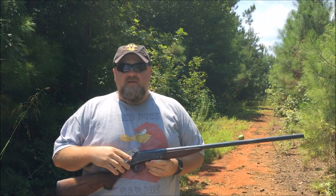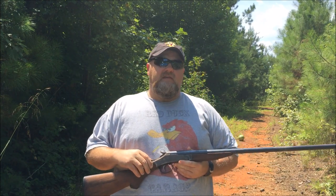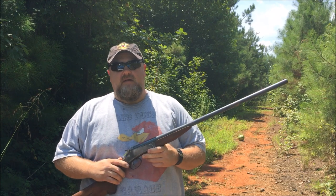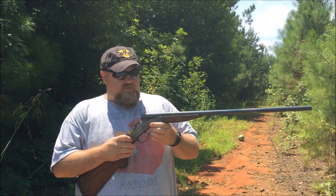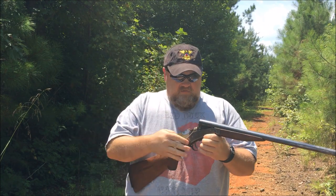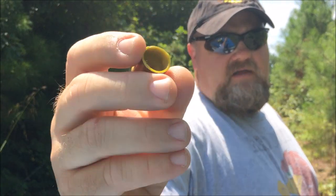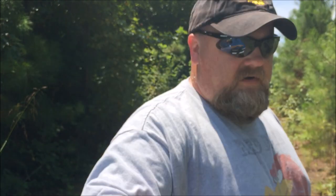What's up YouTube? This is Disposable762 and I have those 60 caliber 325 grain round balls that we're going to shoot out of a 20 gauge single shot shotgun. So let's get started. What we have here is a 20 gauge high brass shotgun shell without a primer.